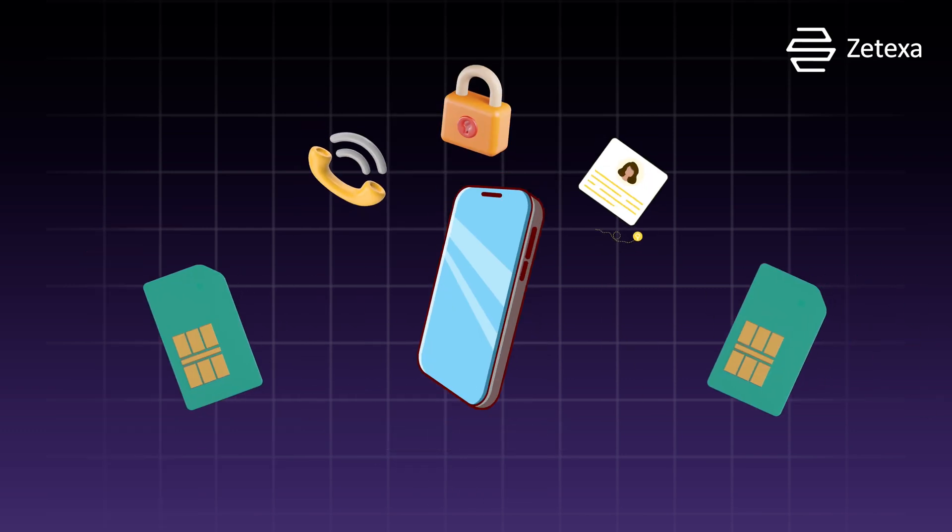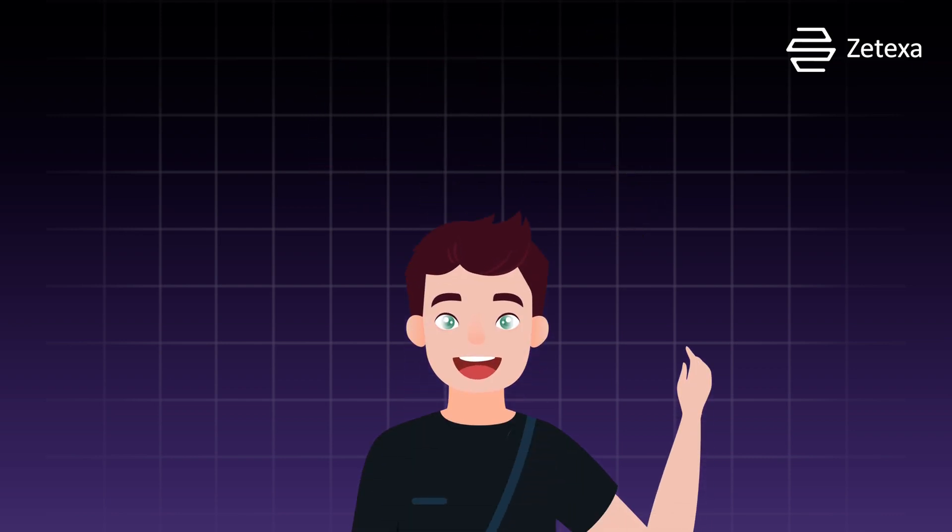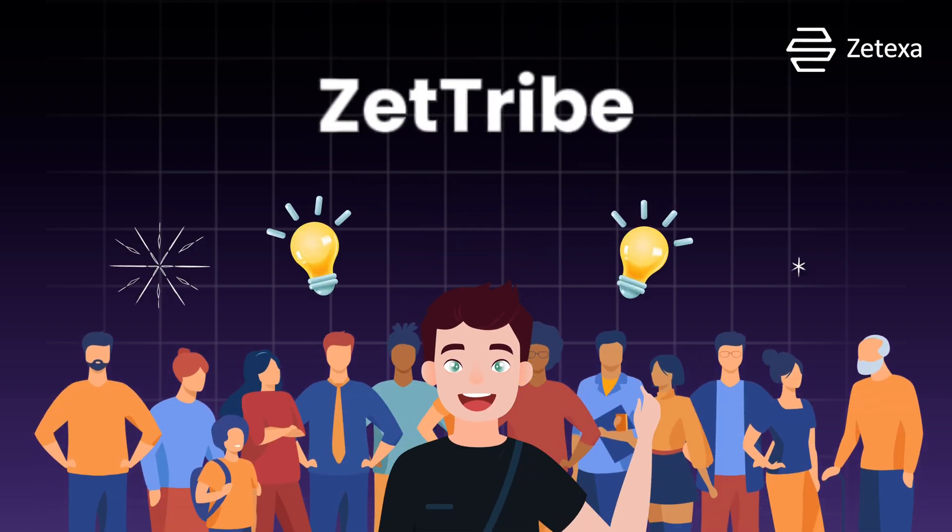No more waiting for physical SIM cards or risking them getting stolen. So, next time someone asks if you're down with the eSIM trend, you can flaunt your e-knowledge like a true Zetribe.